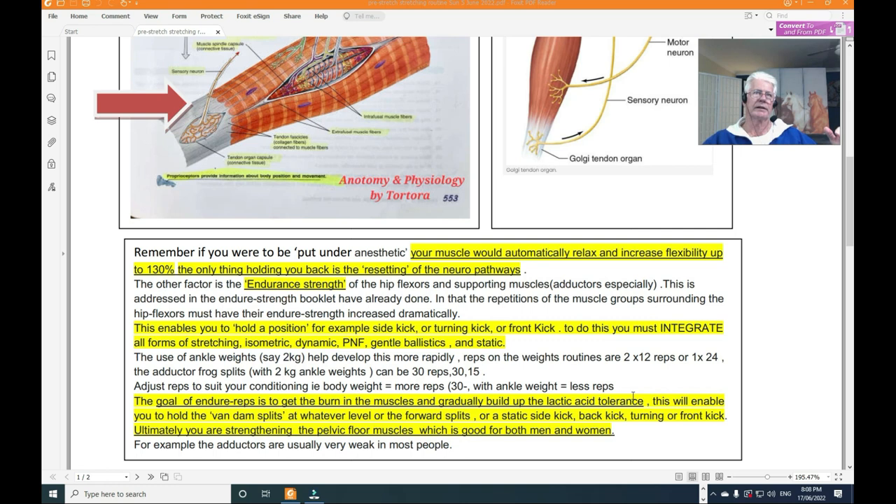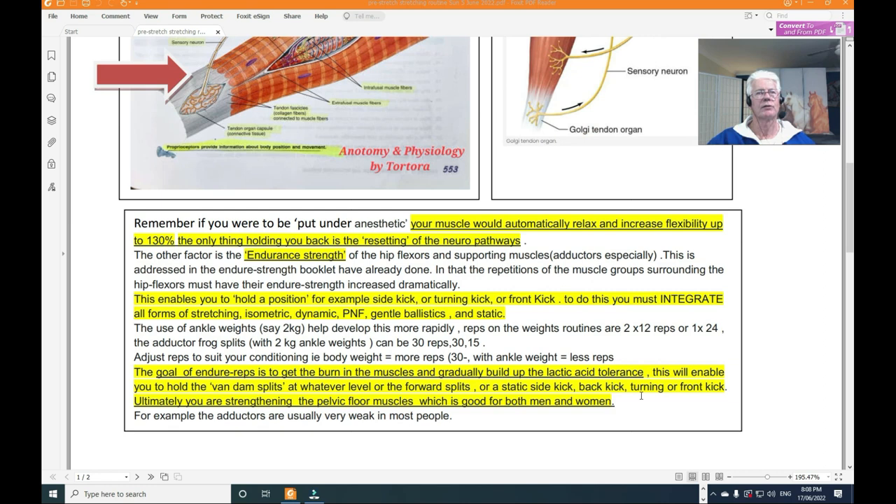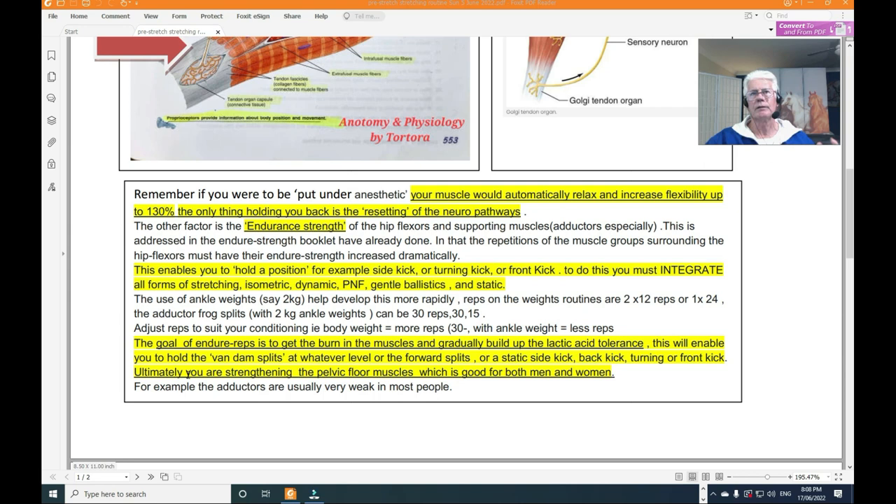Lactic acid is a byproduct produced by the body when the mitochondria burn fuel — fat and so on — through the body's cells. When you're holding a kick or a stationary position — isometrics — lactic acid builds up in the muscles. When you do that often enough with higher reps, you build up what's called lactic acid tolerance, so you can hold it longer and longer. The goal is to hold a side kick out for 10, 20, even 30 seconds.